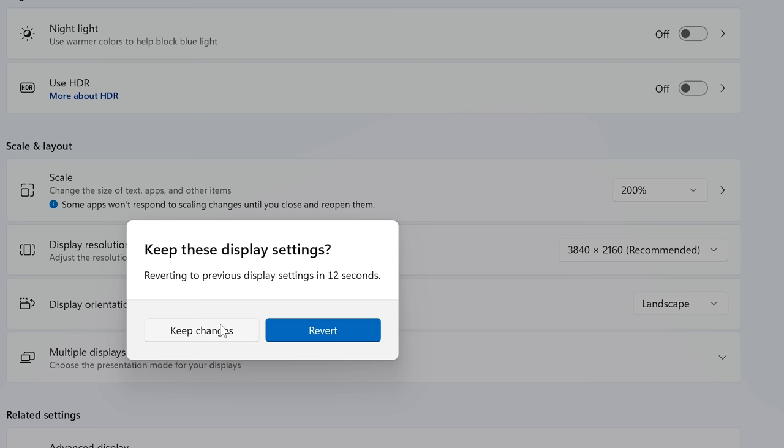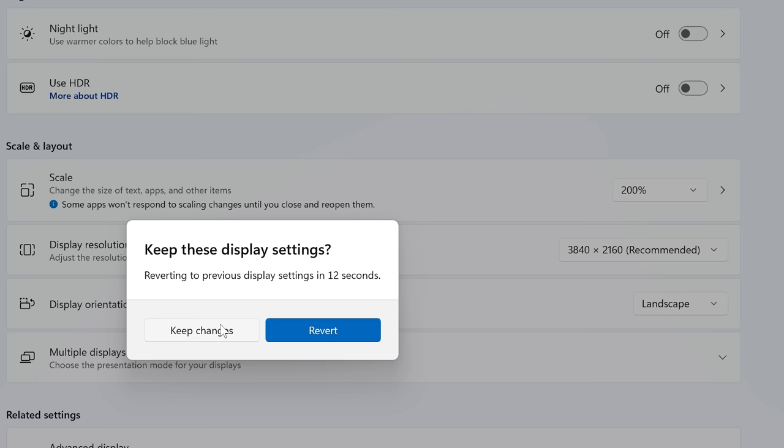For example, if you bought a 1440p monitor, set it to 2560x1440. This will often be the highest or recommended resolution in the drop-down list. If you're unsure what resolution you have, check your display's spec sheet. It's important to know that the actual resolution of your display is not always the highest option and isn't always the default or recommended option either.